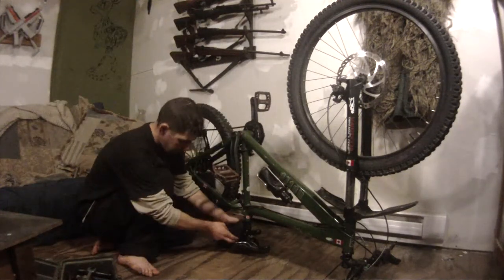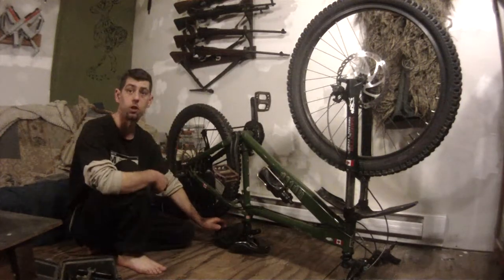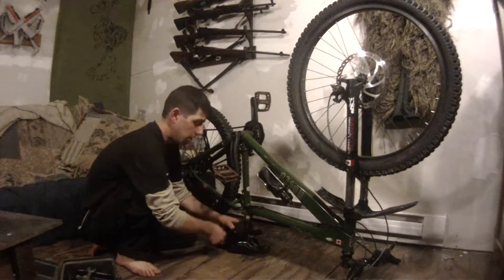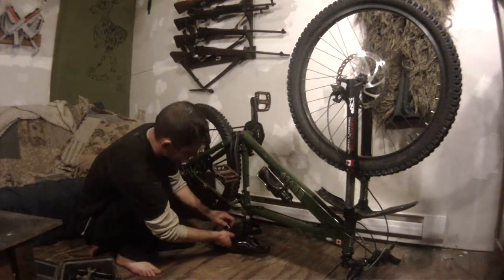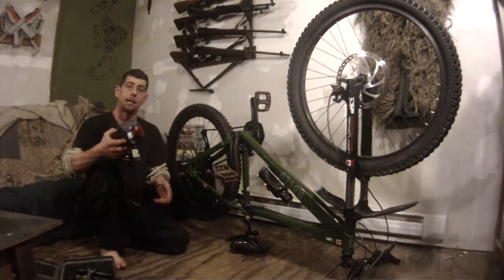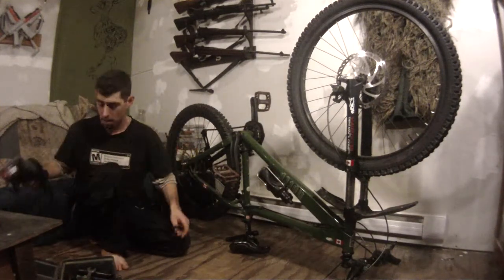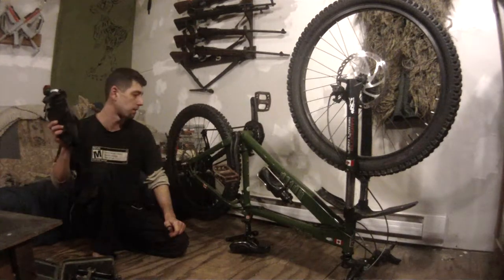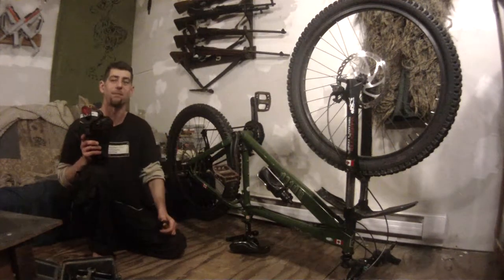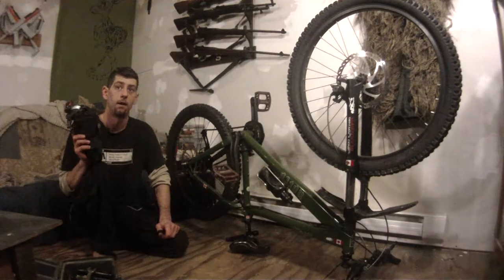I also have my bike shop bag on the seat here — it's got a tube. Normally it's got a patch kit in it but I used up my patches and need to get new ones. If you look up my EDC video — that's my everyday carry for bikes and hiking — you'll see the contents. The chain breaker is always in here so I can fix my chain. I've actually had a chain snap on me while riding a few times, and that's why I always carry a chain breaker. You can take a link out and put your chain back together and that'll get you home.